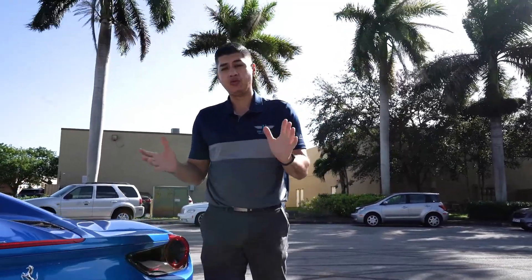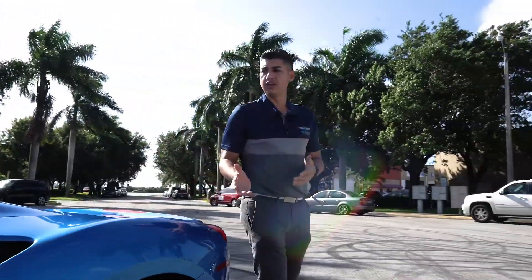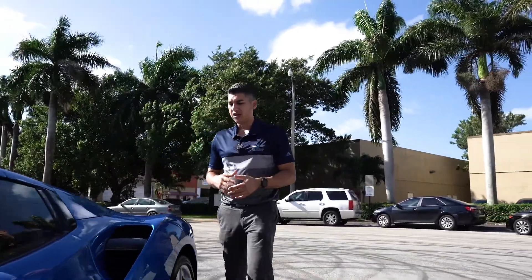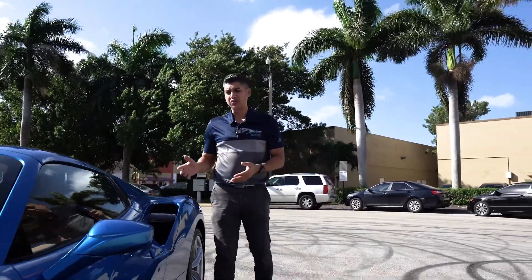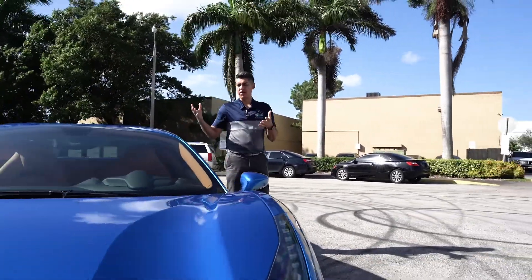So tip number one: definitely consider investing in a good detailer. Check around your neighborhood, see who's your number one detailer, and tell them exactly what you're trying to do — you're trying to sell the vehicle. You don't want to go overboard with ceramic coatings or paint protection film. All you want to do is really butter up the car and bring it up to a beautiful high gloss.